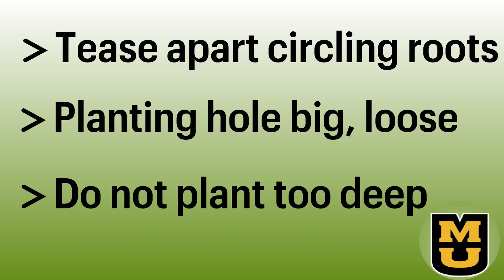Don't plant your trees too deep — trees need their root flare at or slightly above the soil line. Avoid planting in the hot, scorching sun. Instead, plant in the early morning, the evening, or on an overcast day like today. And if you have a particularly windy site, you might want to protect your new plants from that wind by constructing a temporary windbreak.